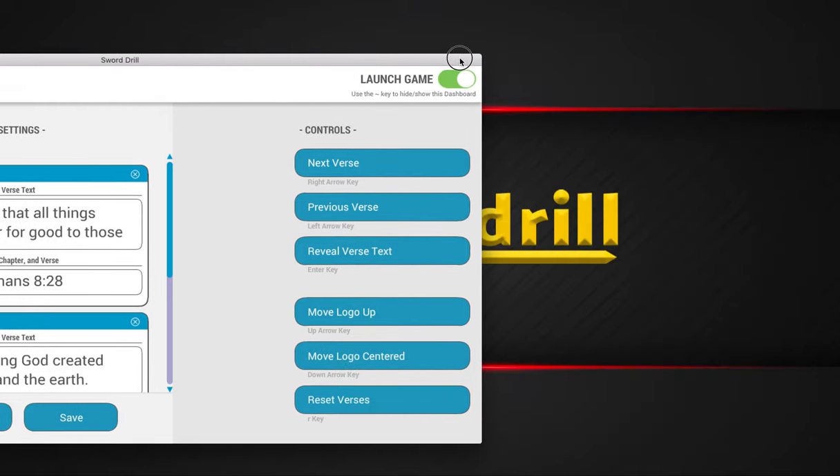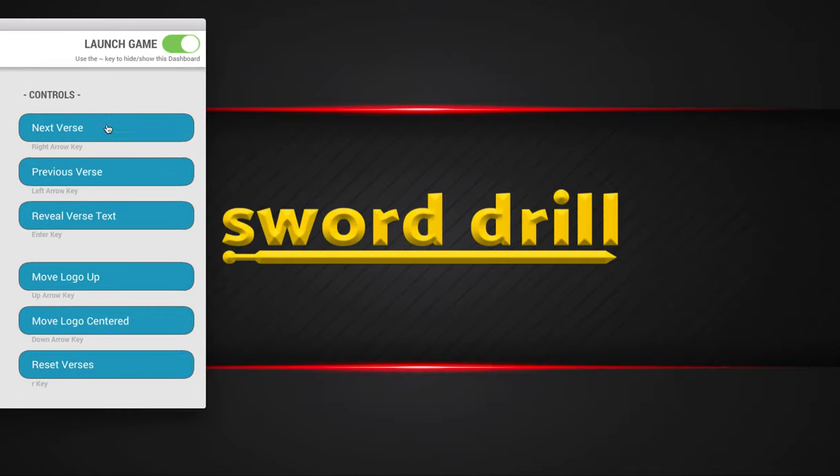Let me show you the controls. You click 'Next Verse' — that's going to cycle through the verses. If you skip one by accident, you just use the left arrow key or this button to show the previous verse. The Enter key is going to reveal the verse and show you the actual text. And then if you want to, you can adjust the logo — right here we can move the logo up, put it back down in the center, and then reset everything if needed.